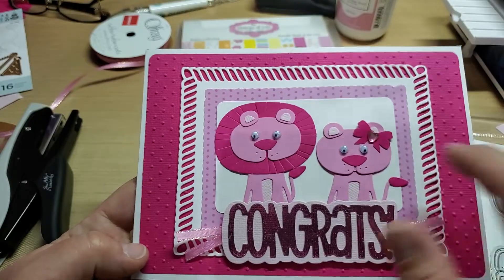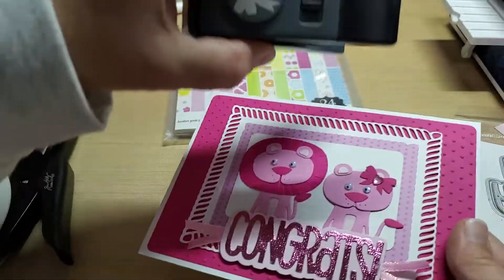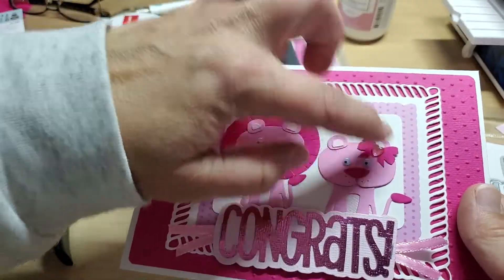Layered up all my little lions, did a little punch bow from Tim Holtz on her little bow, and put a little heart gem on it.